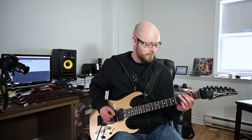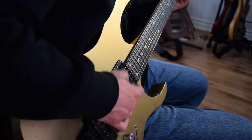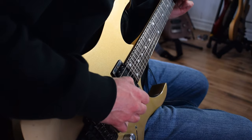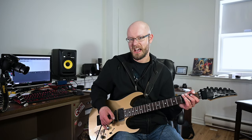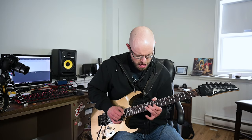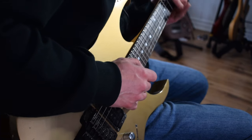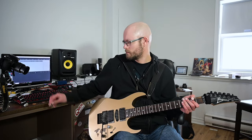Last but not least we have the 1.4 millimeter standard bevel — the marble pick with the six grip holes. Sounds pretty good. Works for me.